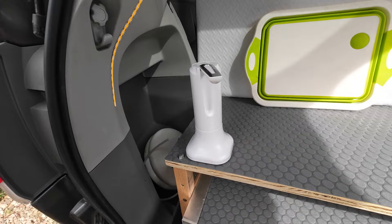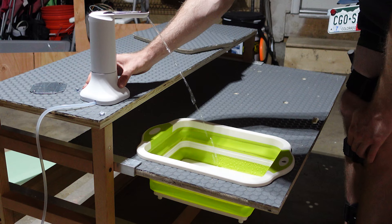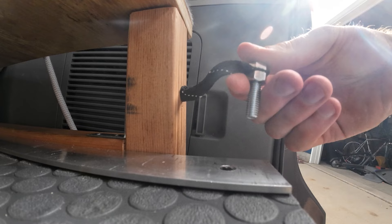For around 15 bucks I got this electric chargeable faucet and epoxied some magnets to the bottom of the base. It's relatively quiet but it's important to test out the positioning before you secure it down. I ran the tubing down to one of those soft five gallon water jugs at the bottom, and as an added bonus it even doubles as a bidet in a pinch. To lock it all in place I screwed a hockey lace onto a bolt and we're good.